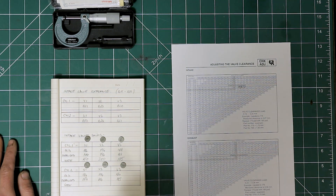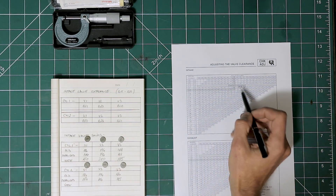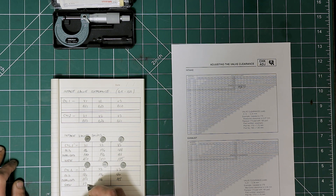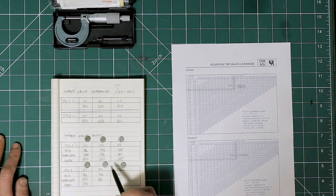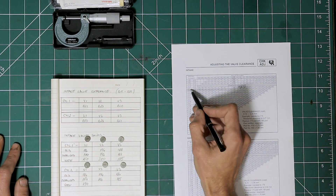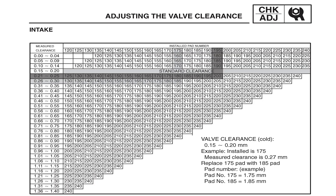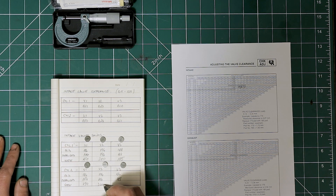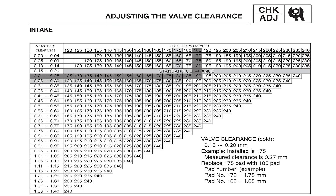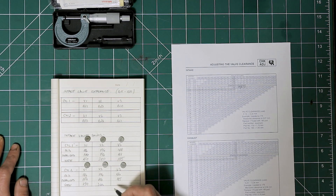For cylinder two: valve one has a clearance of 0.23 with shim 184 — we call that 185, and we'll need a 190. Valve two has a 0.24 clearance with a 195 shim — we're going to need a 200. And valve three has a 0.21 clearance with shim 185 — we're going to need a 190.